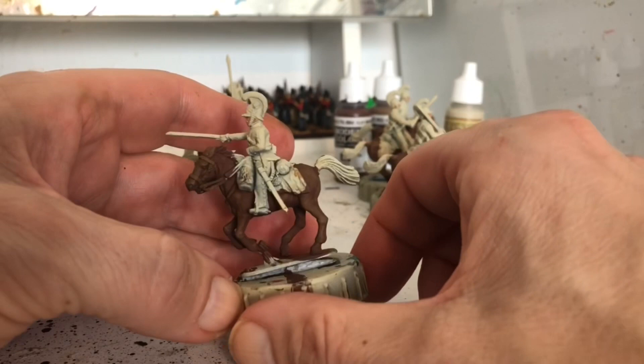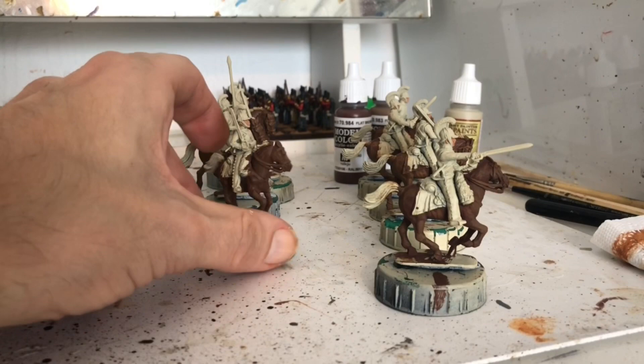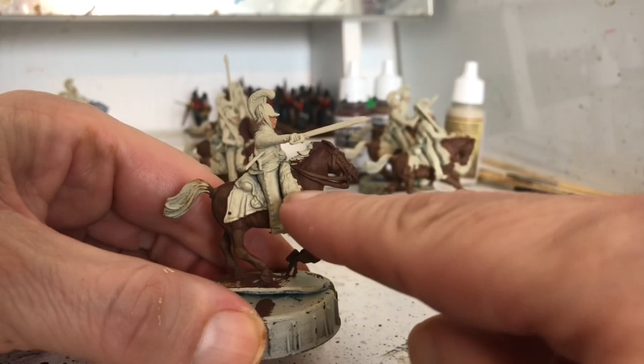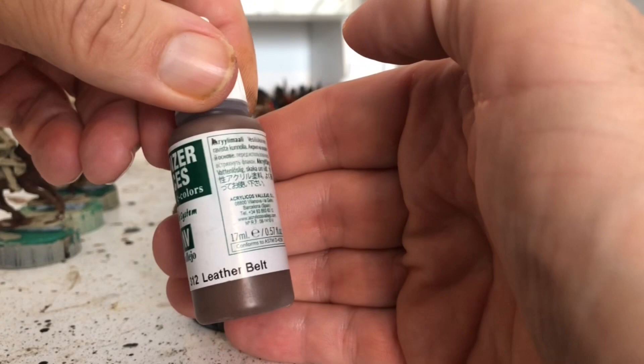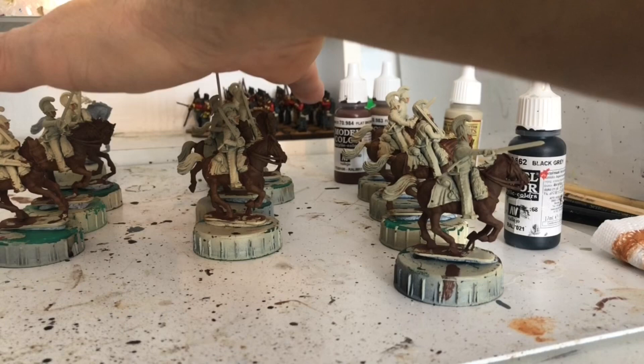I've now divided the horses up. There's three here that are all going to have bleach bone manes and tails, the center group are all going to have flat brown, and the end group are all going to have black. That's going to vary the horses up, especially when I put the markings on. I'm going to do the black ones last because when I do the black I'm going to do all the reins and stuff at the same time. If you want brown leather tack there is a leather brown - just paint all your reins and stuff with that.